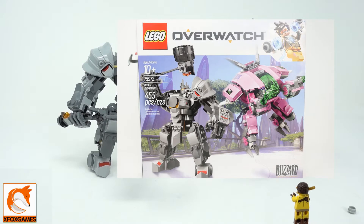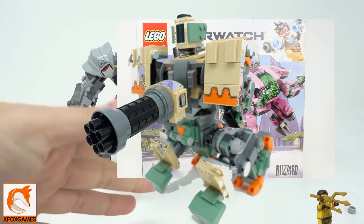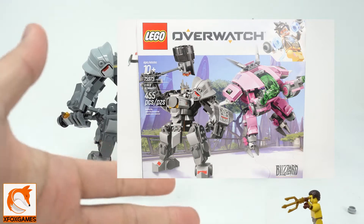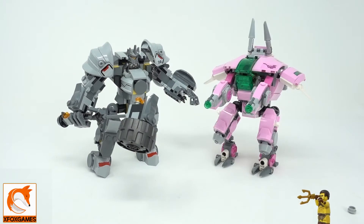This is kit number 75973 — D.Va and Reinhardt. These things are awesome. If you guys watched my review on the bigger mech, Bastion, that thing alone is 602 pieces and it was just ridiculous — I loved it. But hey, we get the smaller ones here, I can't complain. First one we're going to look at is Reinhardt.